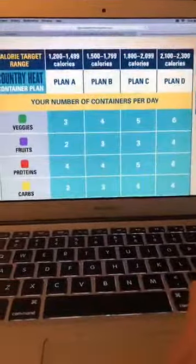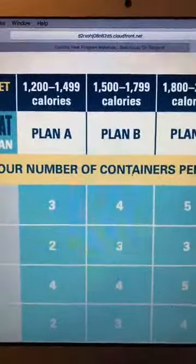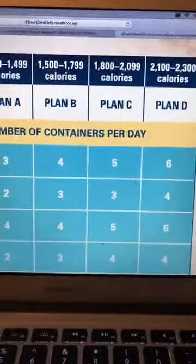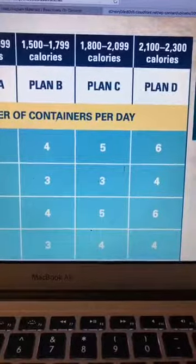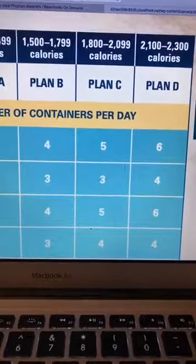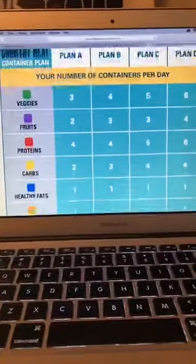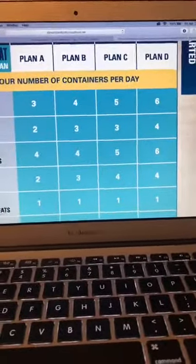The formula gives you a calorie target range. Bethany's is 2,091 calories. Scroll down and it shows which bracket that puts her in. At the top you can see all the bracket options. She's going to be in Calorie Bracket Plan C, which is 1,800 to 2,099 calories. As she loses weight she would drop brackets.